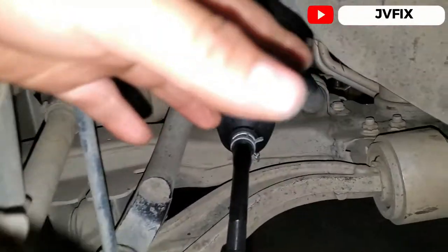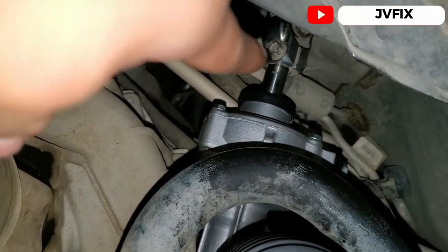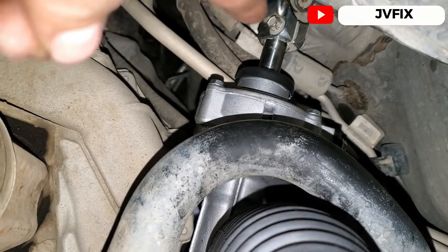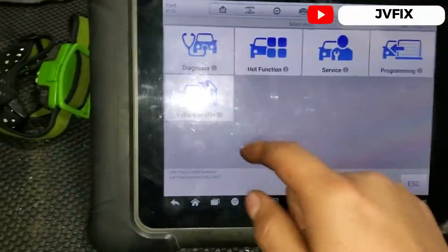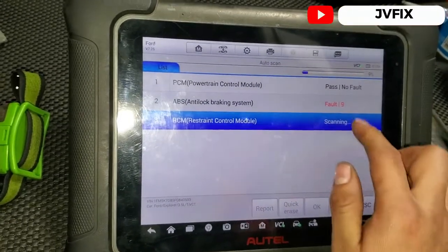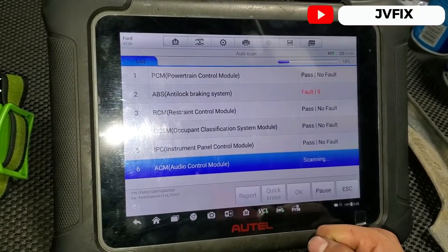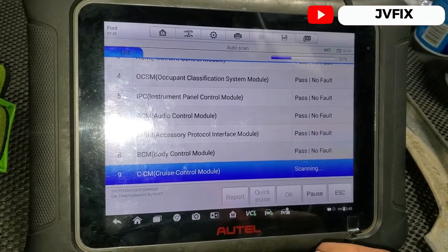I've already installed pretty much everything. Don't forget to install the steering shaft connection to the rack and pinion — it's a 10 millimeter. When removing it, you just lift it; when installing it, you just pull it down. It's not too hard. Right now I'm going to check if it has calibrations, if the module comes already pre-programmed from the factory, or if we need to upload a calibration. Looks like we already got some codes for the ABS, so we may have to calibrate that steering module. This is a 2015 unit, but it's the same thing for a 2014.